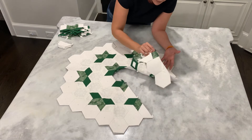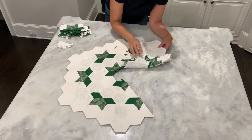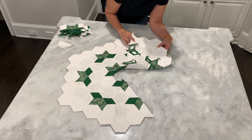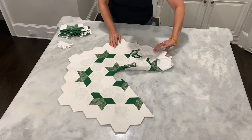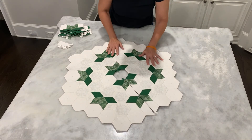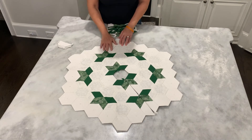Let me just flip this over and show you the back side. We've got all of our papers removed on the interior pieces. On the exterior, we still have our papers. This one right here can actually come out. As you can see, I'm still missing a few seams, but I wanted to go ahead and get this video started so that you guys can get ready for your next step. I've got to sew this one down too.